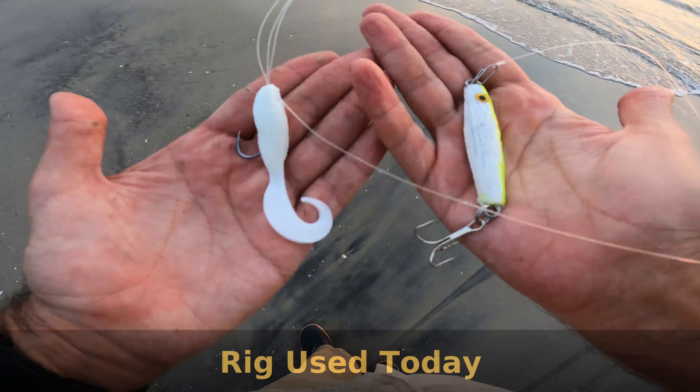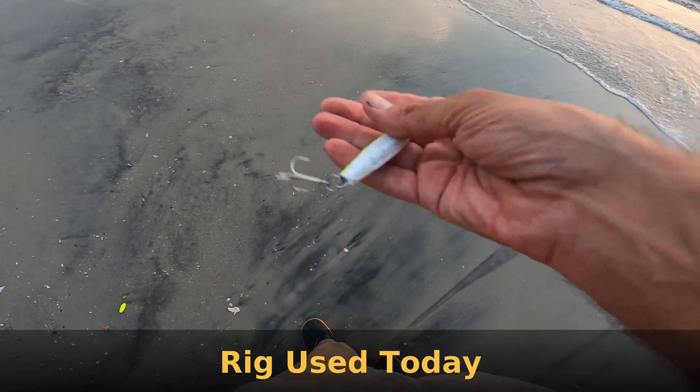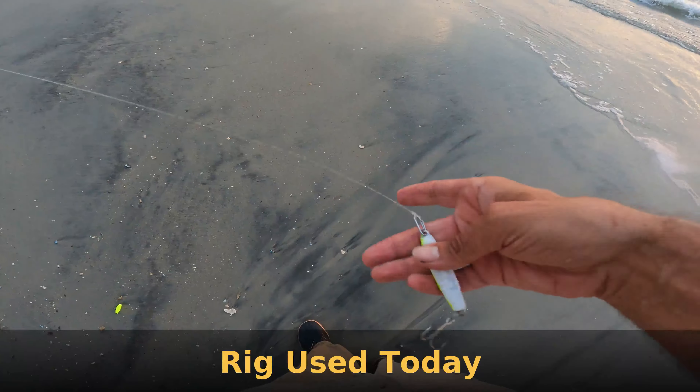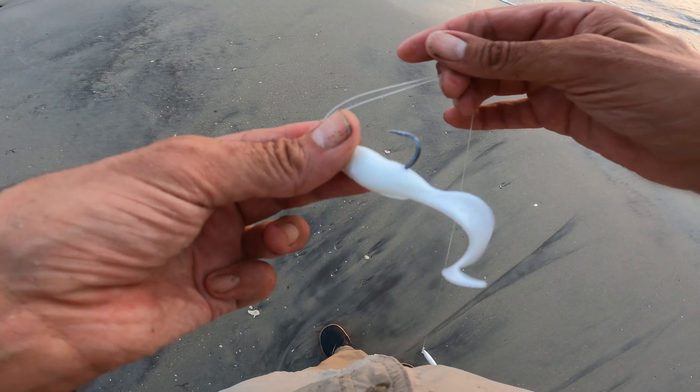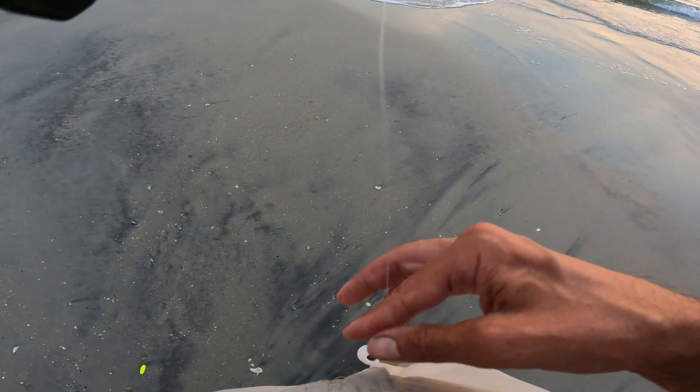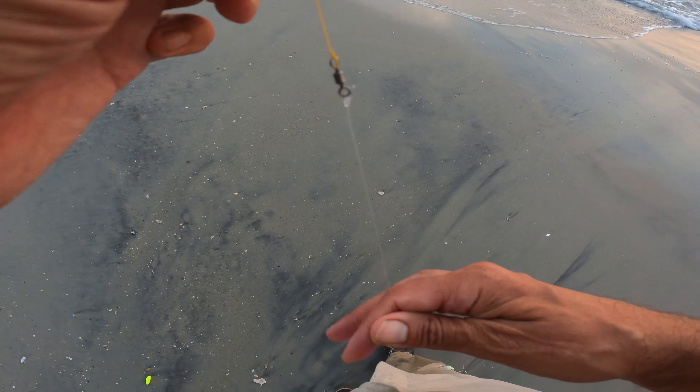I'm working the gulp and jig rig — that's my clip there, though it actually works better without the clip. I'm gonna put the clip on in this case; it makes it easier. If you're going to be sticking with a color, definitely tie straight on. It's about 24 inches. I have a dropper loop up here to my bolt.